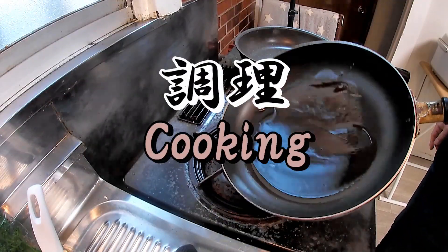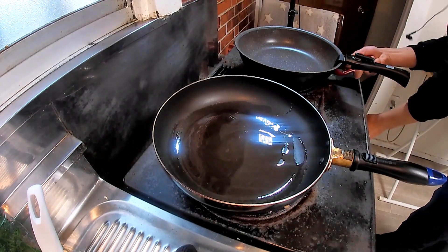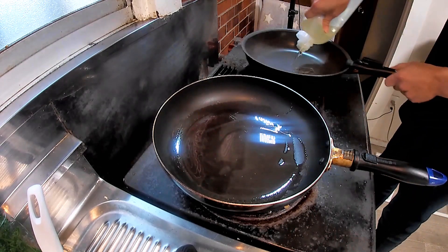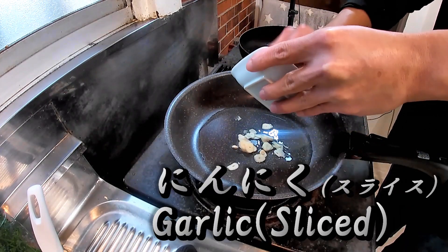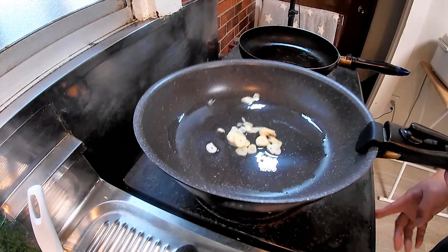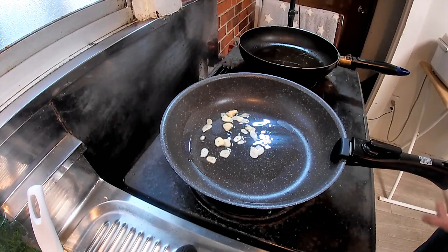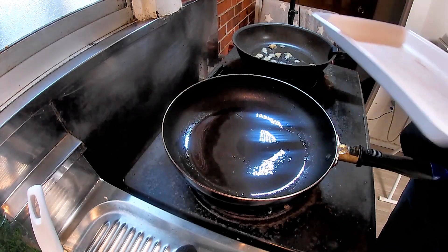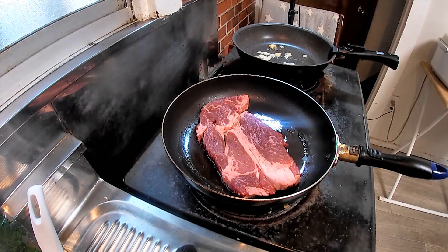Now let's cook. I cook using two pans at the same time. But if that's difficult, the steak should be dealt with first, then the sauce, and fried rice should be last. Please get two pans, both oiled. First, fry sliced garlic on somewhere between middle to low heat. This pan is being used for making fried rice. On another pan, cook steak meat on also middle to low heat.